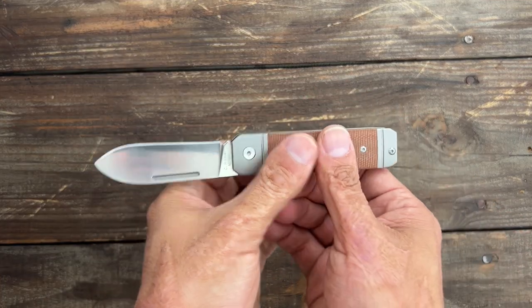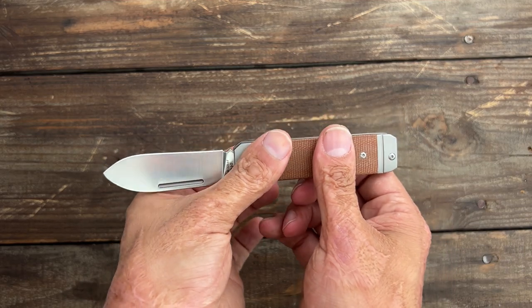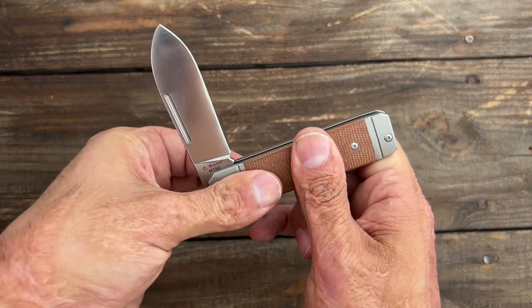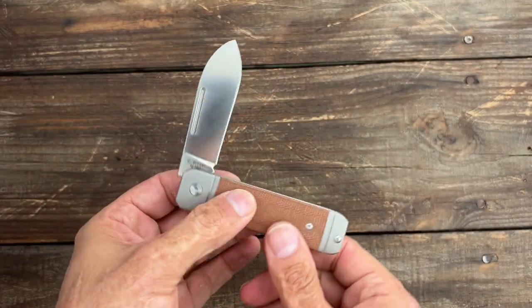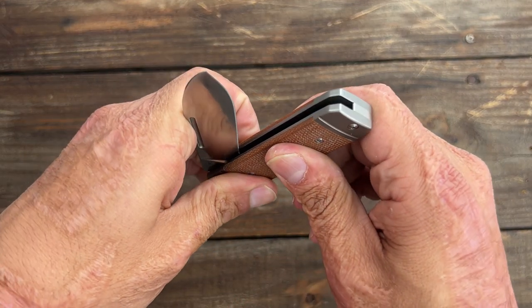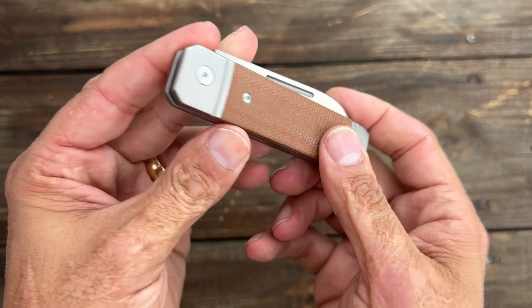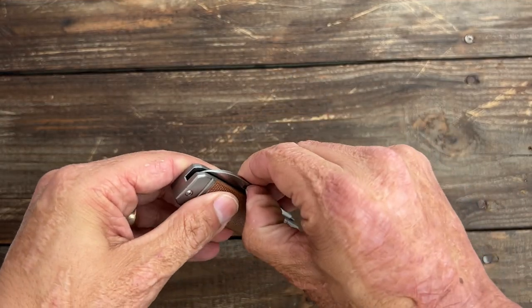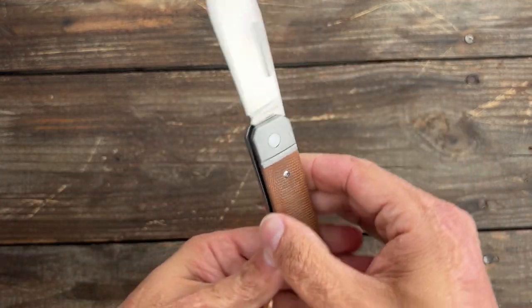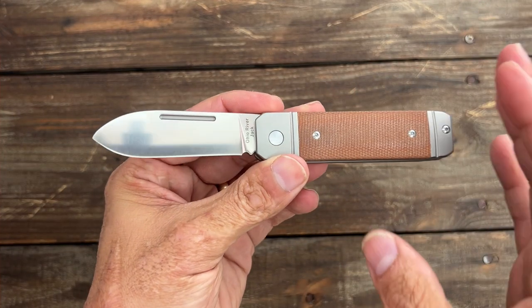Now let's check out the walk and talk. It's got a good pull to it — I think around six and a half, seven. Nice positive click, flush in the half stop. Nice pop to it, good and centered there. Flush in the closed position and also flush in the open position. Nice positive click on that. Love it.